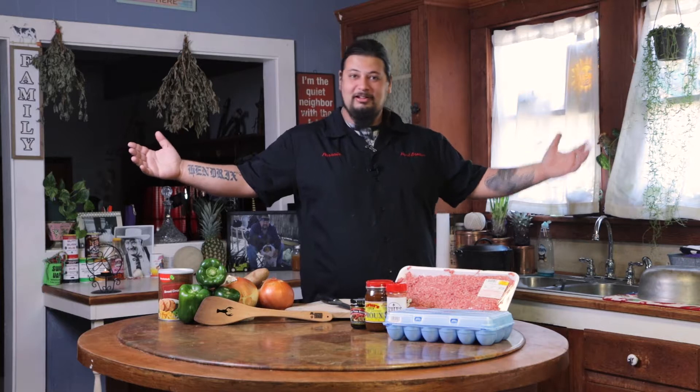C'mon, ça va chef? I'm Chef Harley Fano, better known as the Parrain, and we're about to make a meatball stew.